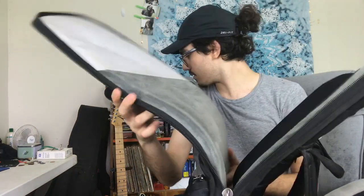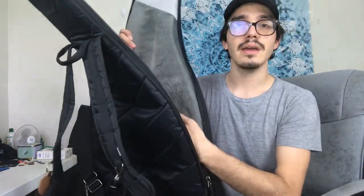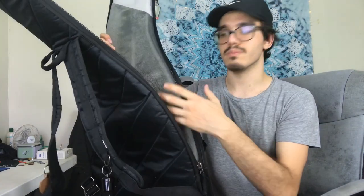It has this really really soft padding for the guitar itself, and over here on the inside in the part of the bridge and whatnot, it also has another type of fabric so it doesn't snag on the different parts of the guitar.